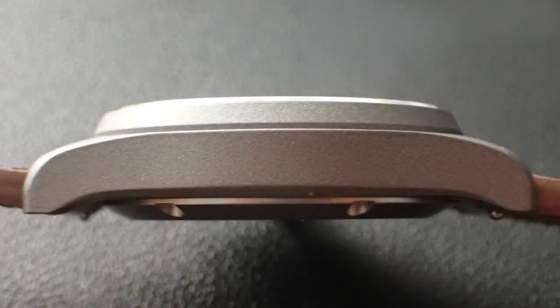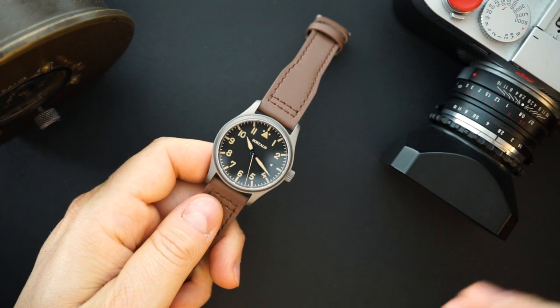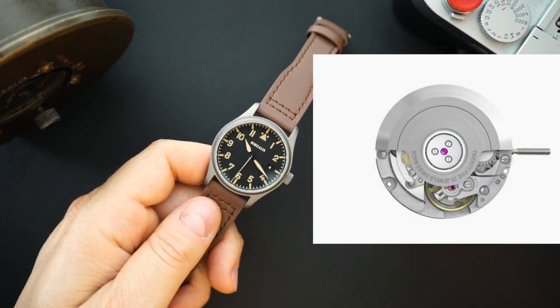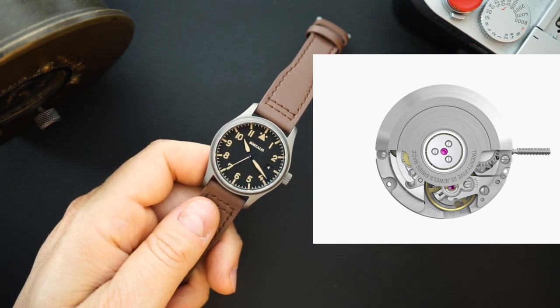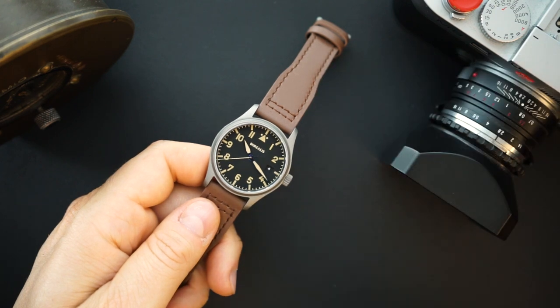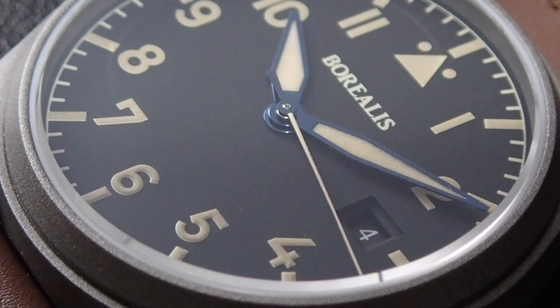It has a screwing crown, screwing case back, and 100 meters of water resistance. The Ronda R150 is a new movement and a lot of watches are starting to pick it up because it's not only a good-looking movement, but appears quite robust as well. They put a lot of work into developing it, and it's actually a little more affordable than the competition - so you're getting a Swiss movement for a very good price.